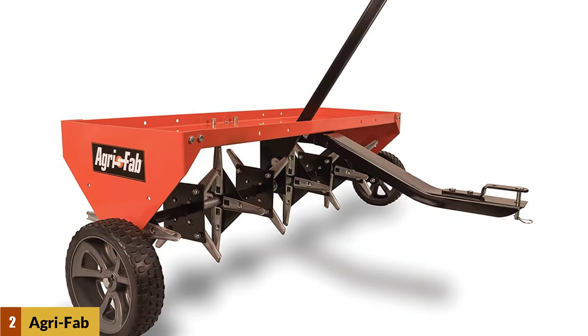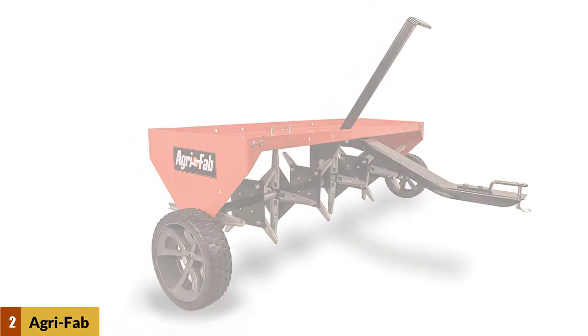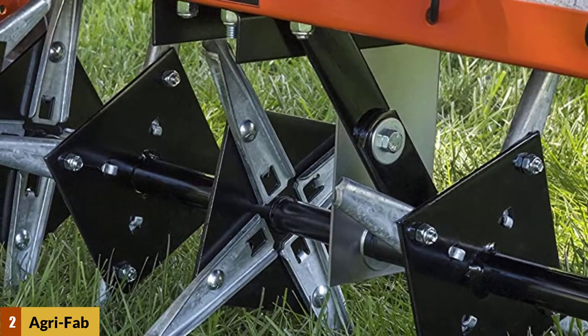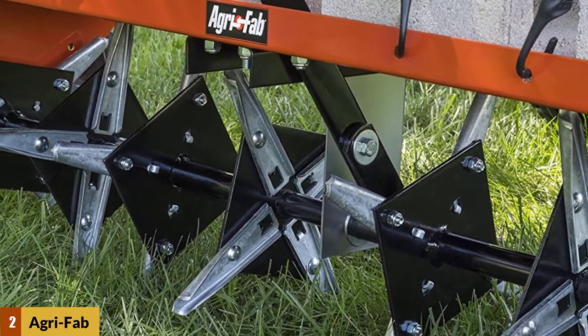This would make your lawn powerful and stable, giving your lawn the professional look you want. The 48-inch plug aerator will accommodate up to 140 pounds of weight to enter the soil additionally.